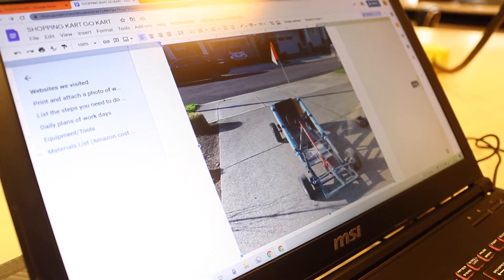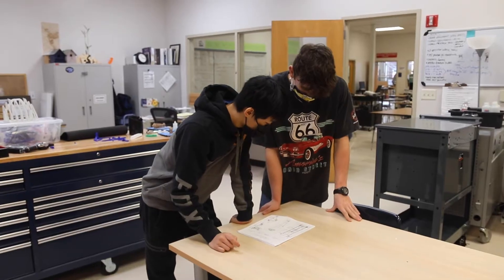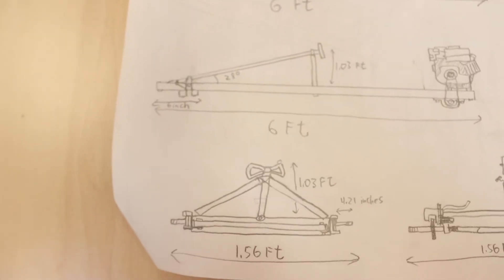Simply speaking, we're gonna build a go-kart frame that I've already built before, and then we're gonna put a shopping cart on top — because who hasn't ever sat in a shopping cart and wished that it was powered? The shopping cart is gonna run on a two-wheel drive system with an engine in the back, and then it's gonna have steering in the front.